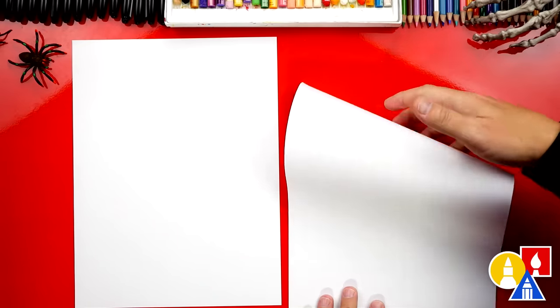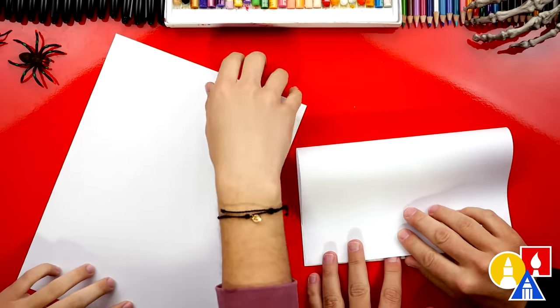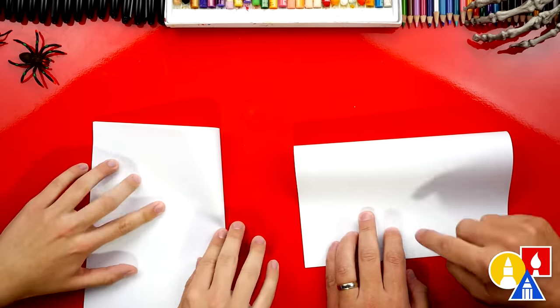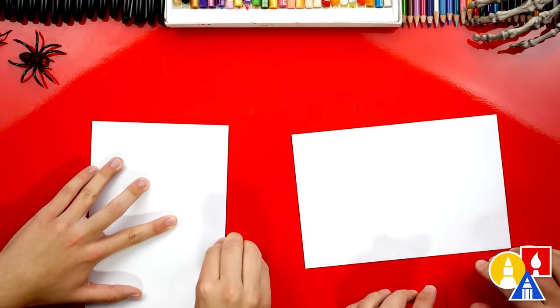Let's first fold our paper because we're doing a folding surprise. We'll repeat all of the same steps. If you've already done a folding surprise, you can skip forward if you do this part faster. So we're gonna take that top edge, line it up with the bottom, crease it down the middle and out to the corners.